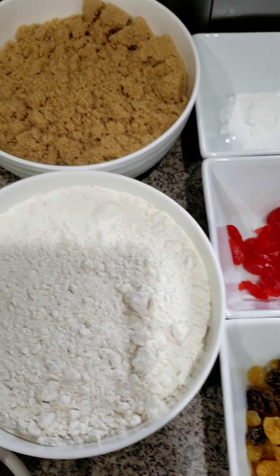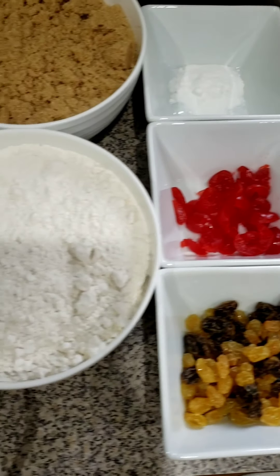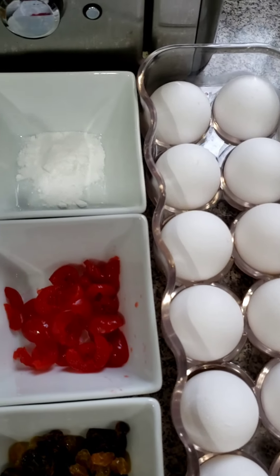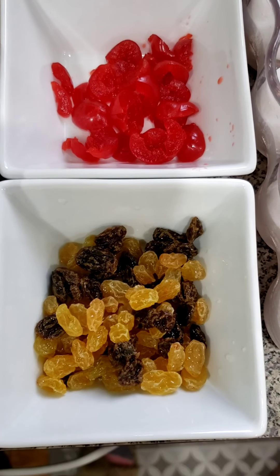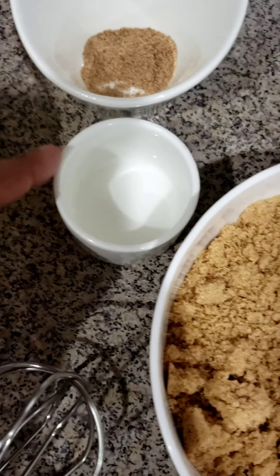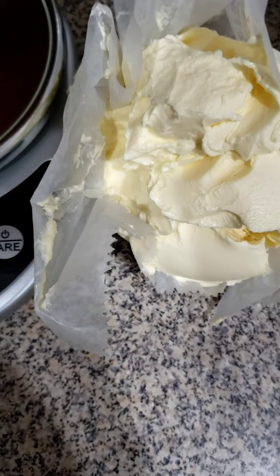Hello everyone, it's Wednesday here in New Jersey and today I'm going to be making Guyana fruitcake. These are all the ingredients I'm using: 12 eggs, baking powder, one tablespoon baking powder, mixed fruits, raisins — the black one and the yellow one — a pound of flour, a pound of sugar, some essence, almond essence, nutmeg, and my butter here that I weighed on my scale.